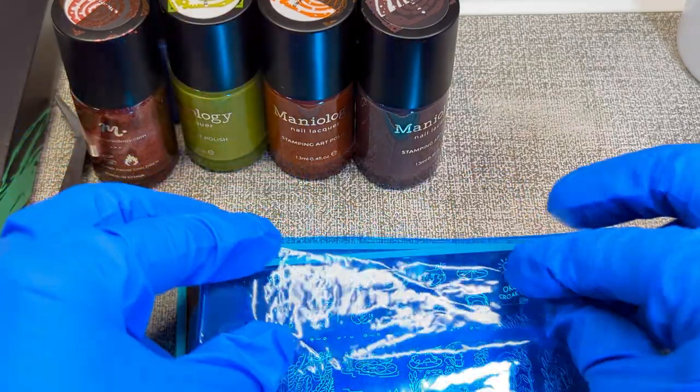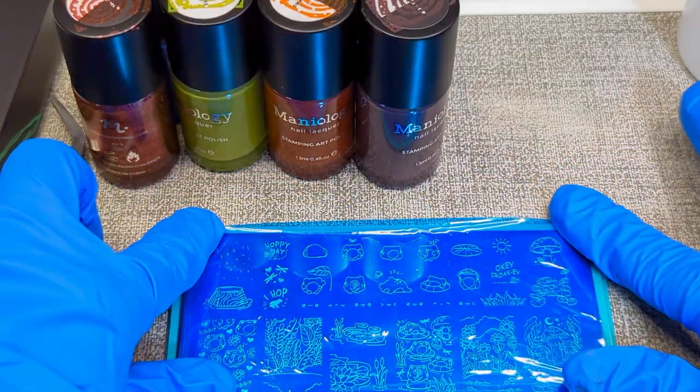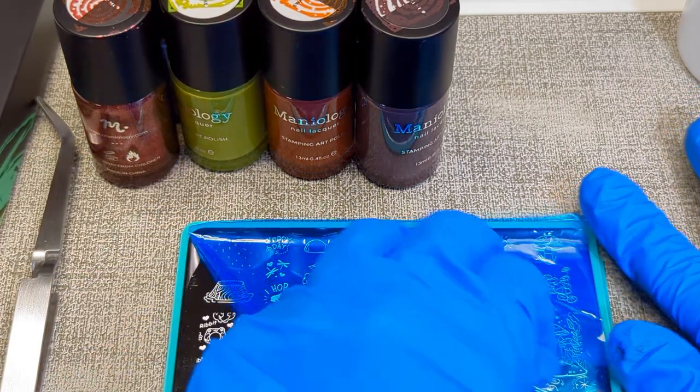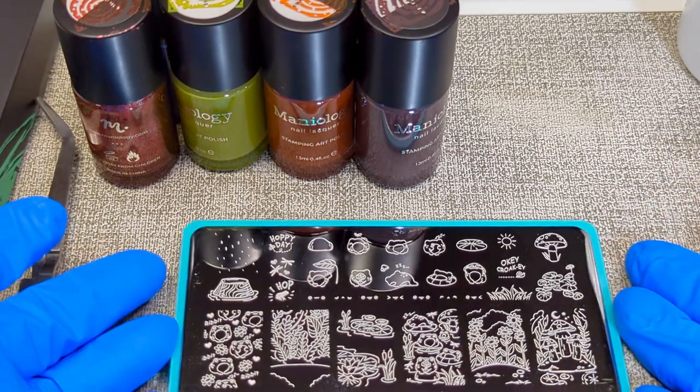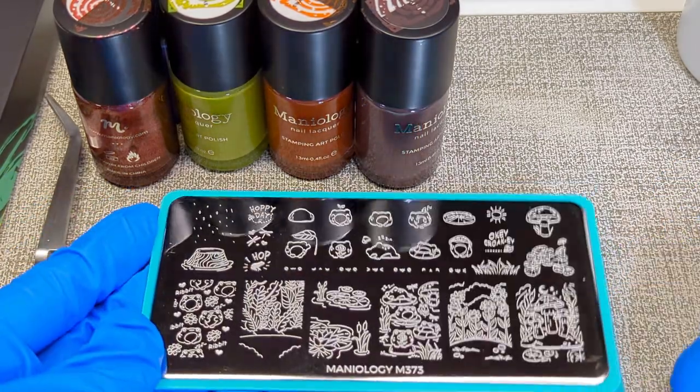Usually stamping plates come with a blue film covering them and you do have to remove this before you use them. I know it sounds silly, but sometimes even knowing this you forget, and for new users they don't always realize it either. So I just wanted to point that out.